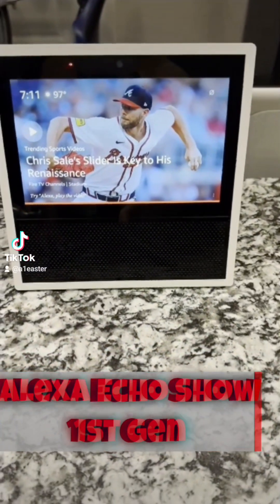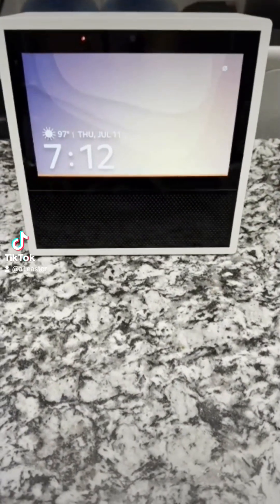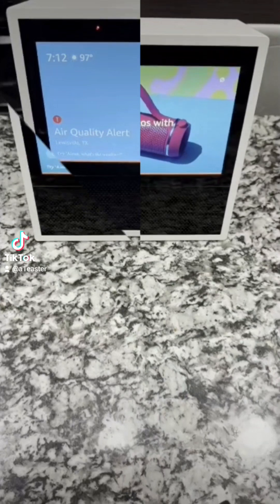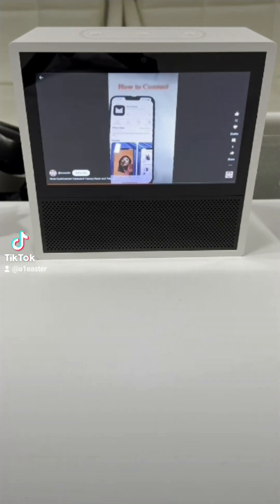The Echo Show First Generation is an audio-visual device from Amazon that still packs a punch today, despite having been in the market for quite a while. It boasts a decent speaker and a 7-inch screen for consuming visual content.